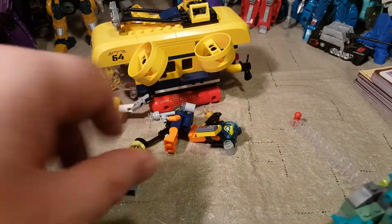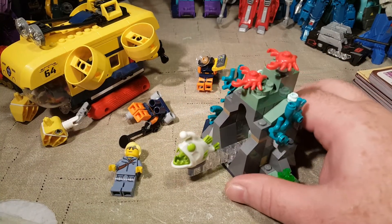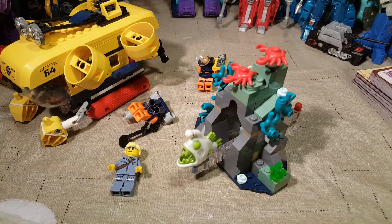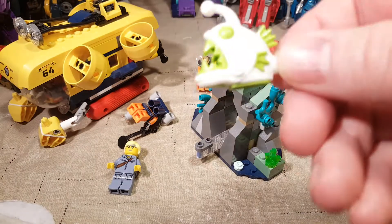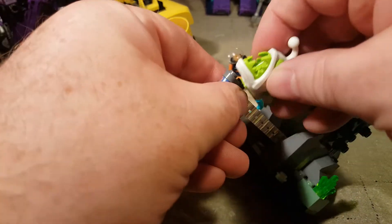Last but not least, our last big accessory is the underwater reef that comes with a glow-in-the-dark fish — yes, glow-in-the-dark. Let me see if it's seen enough light. I'm going to pause and turn off all my lights and see if we can see it glow. And there it is — that is really cool to see it glow like that. You can definitely see it glowing. I love glow-in-the-dark pieces.